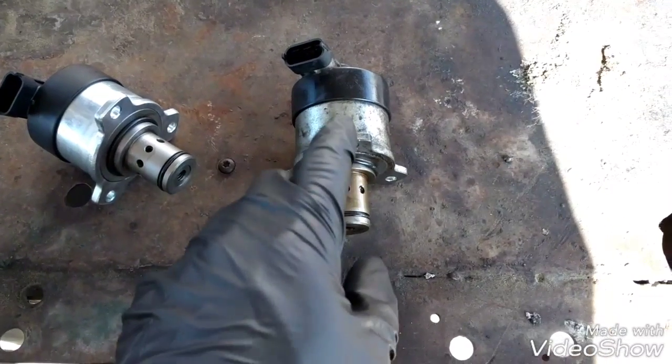We can now remove the quantity valve, using a screwdriver to pry and break the seals. The fuel quantity valve is out.